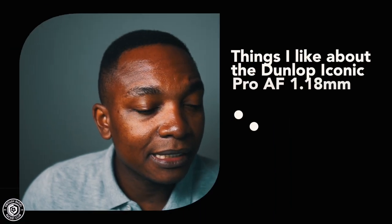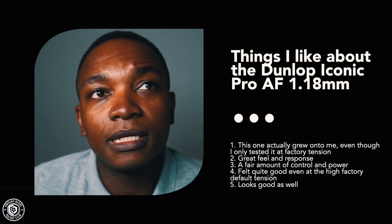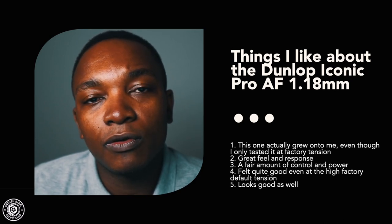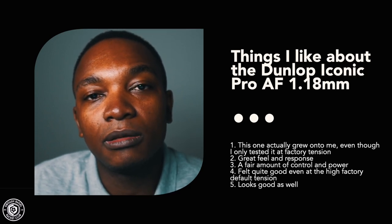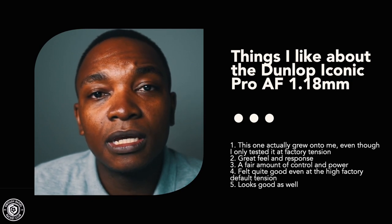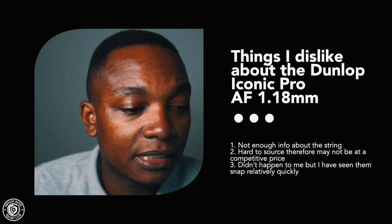String number four is the Dunlop Iconic AF — I believe AF stands for Ali Farag — at 1.18mm. My overall rating is eight out of ten. Even though I've never restrung any racket with it and it's difficult to source in South Africa, I actually enjoyed it quite a bit. Likes: this string grew on me. Even at factory tension, you get a really good feel and response. It suits a player who wants to place the ball well rather than hit very hard, offering a good balance of control and power.